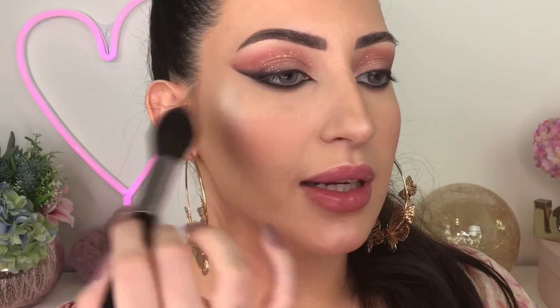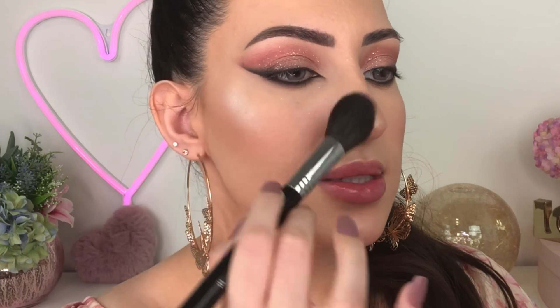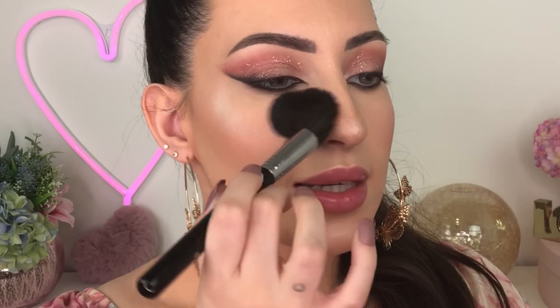Next I'm gonna pop on some fake lashes and I'll be right back. I've applied my fake lashes — you can also use mascara if you prefer.